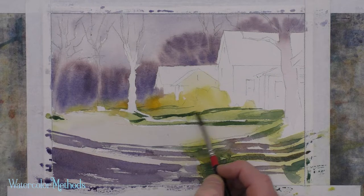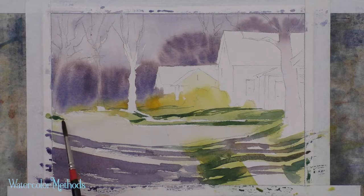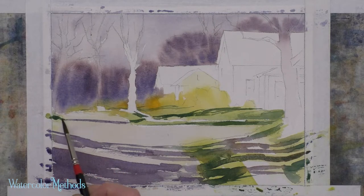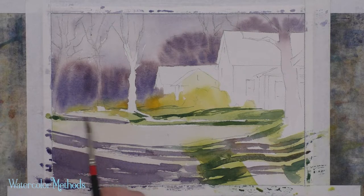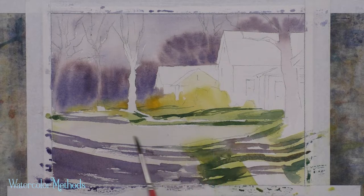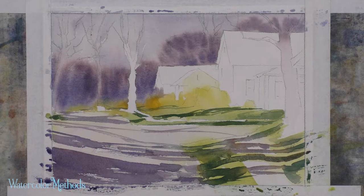I'm going to connect it to this larger cast shadow that I've already got in, and I need my cast shadow color for the pavement, for the asphalt. I'll get that in — just a couple of marks, maybe one back there. And then just for fun, there's a large area here along this street that really doesn't have anything, so I can add a little bit more to show another tree casting a shadow across the road there.